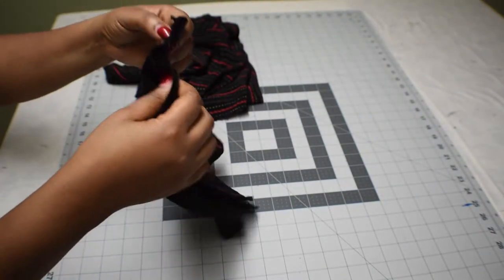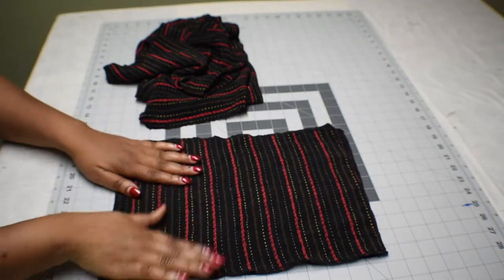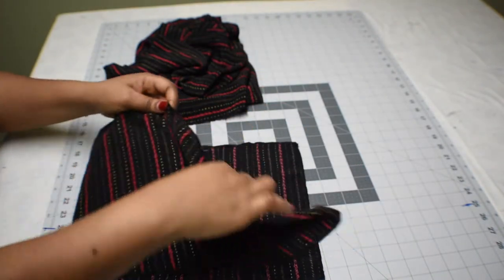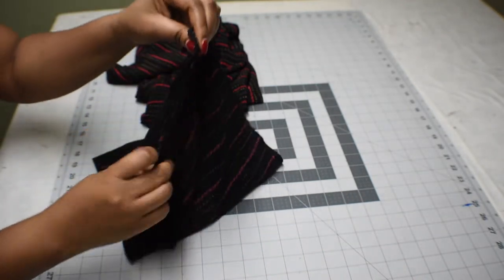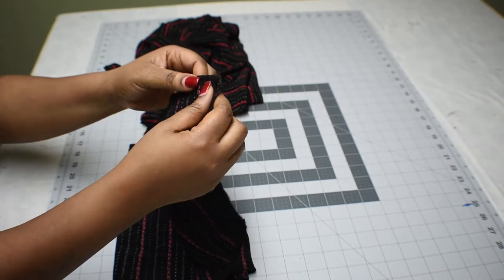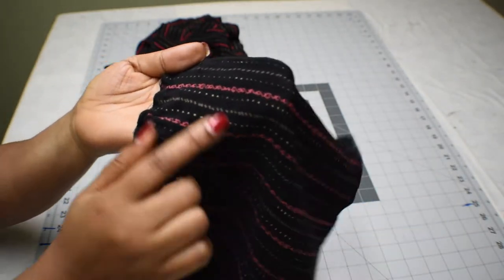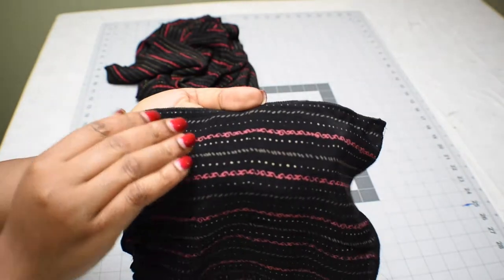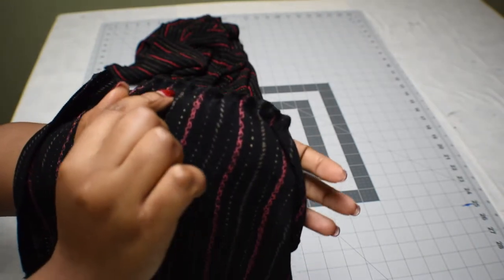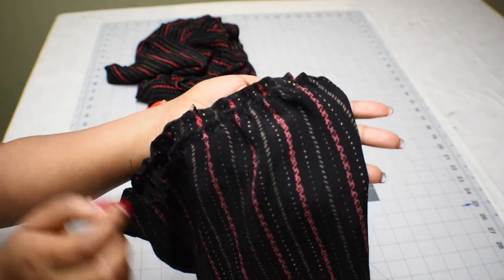We're going to do the same thing to the bottom part of the bodice. For the peplum garters, I use 10 inches long. For the width, I'm using the elbow measurement multiplied by two — but if you want it very full, multiply by three or two and a half. Go ahead and stitch the side of the peplum or garters, then run a basting stitch — just one line all around it — after sewing the side seam. Here's the finished side seam with edges finished and one line of basting stitch using the longest stitch on your machine.